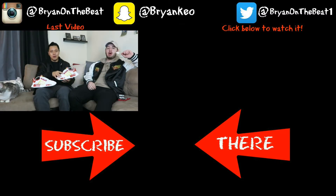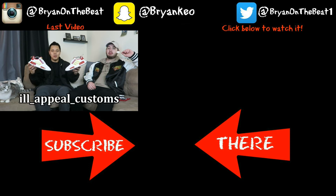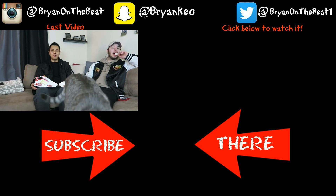This video is about Double D's custom NMD that we got done from a good buddy of mine, Justin. His Instagram account is at IllAppealCustoms — I'll put it on screen as well as in the description box below.